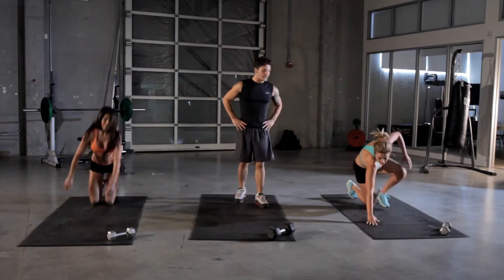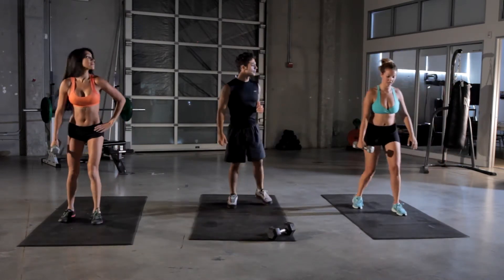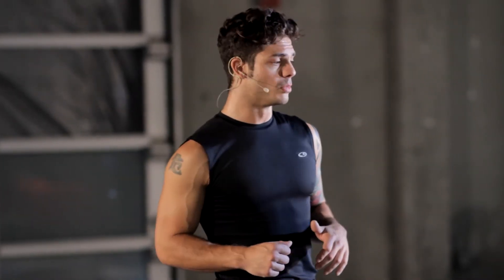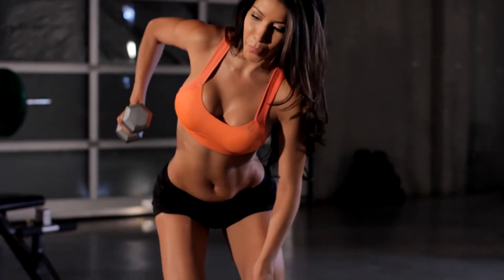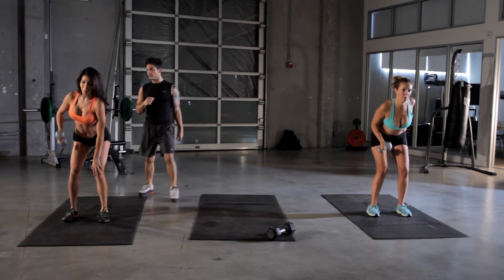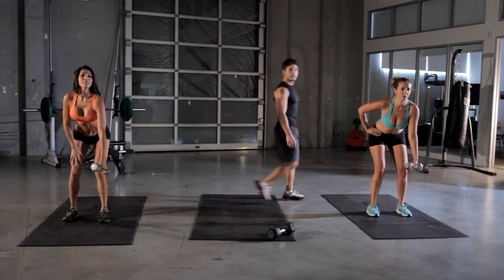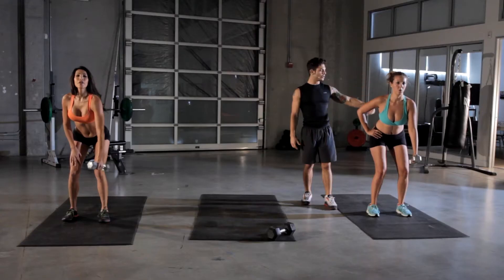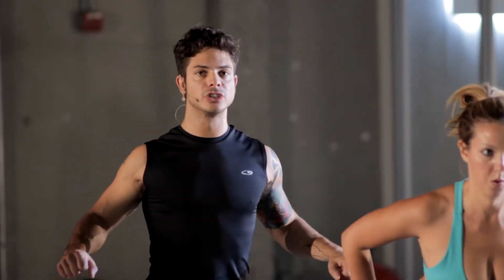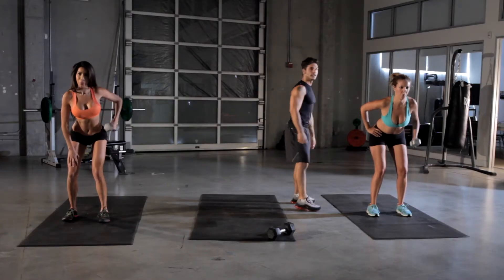Next one is the bent-over row. Pick up that weight. Remember, 15 seconds aside. Really feel it in your lat, right in the back. This one's working out our lats. Switch sides. You want to maintain a nice straight back, keeping the normal curve in your lower back. Squeeze your lat up so you almost feel like you're squeezing your shoulder blades together as you're pulling up from the side.